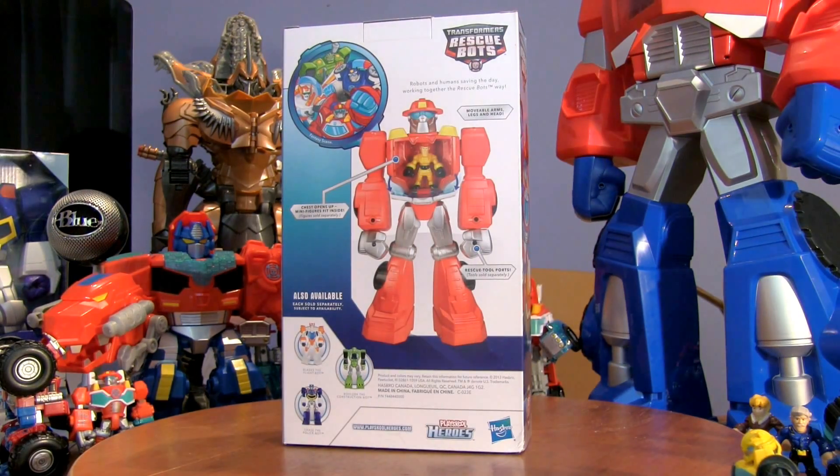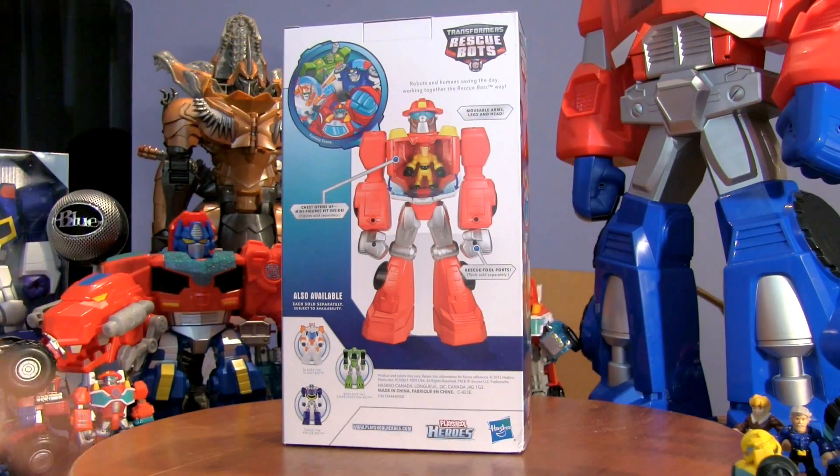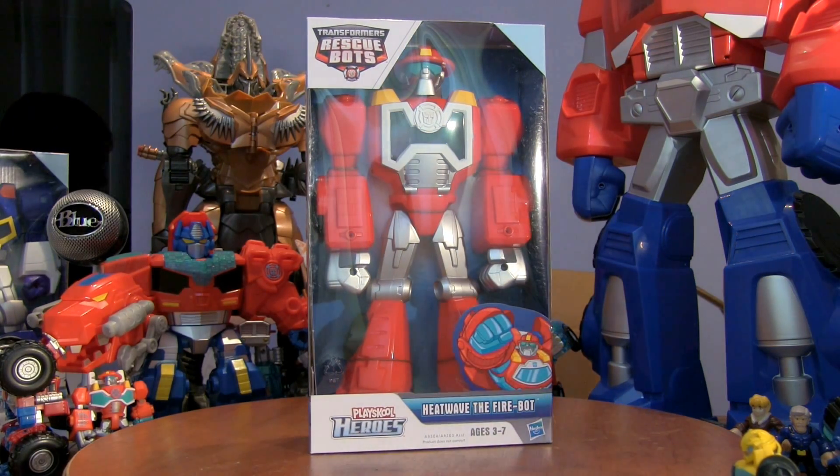And there's the back. There's all the rescue bots and there's Heatwave with Cody Burns inside, and there's the size of him and some of the other rescue bots. Should we open him then? Yes!